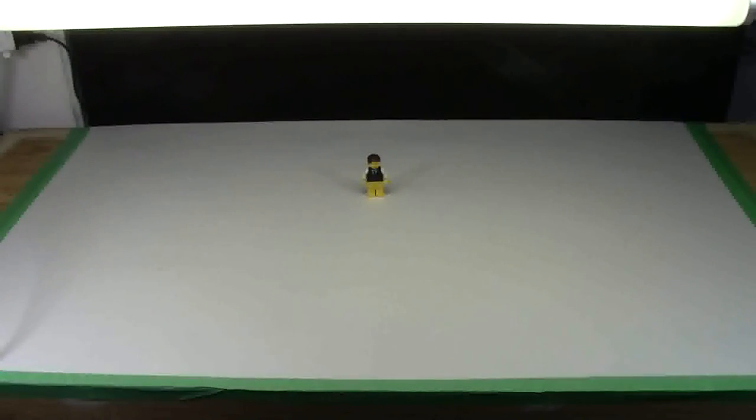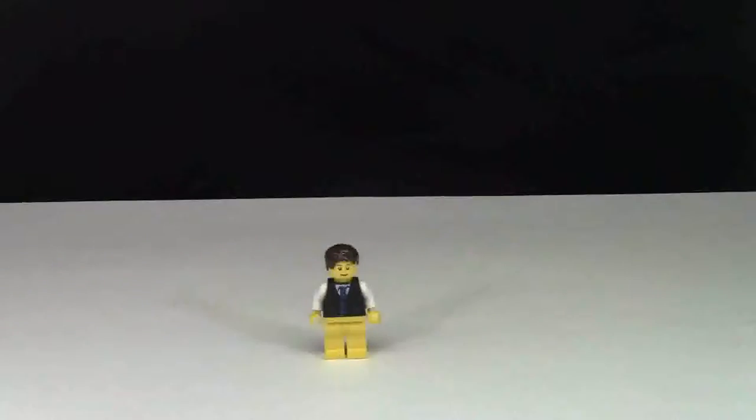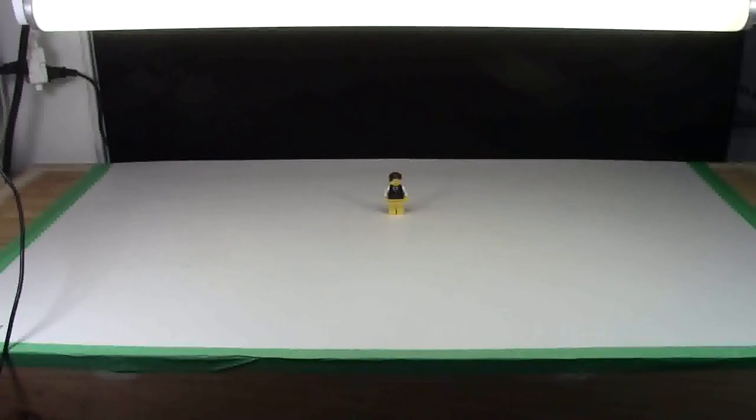The floor of the studio is white — it's literally a white piece of Bristol board that I cut down and taped with green carpenter's tape so it doesn't move. I even considered removing the black backdrop and putting in a brick wall, which I thought would be kind of cool. But once I did it, I didn't like it as much, and my subscribers also favored the black and white.